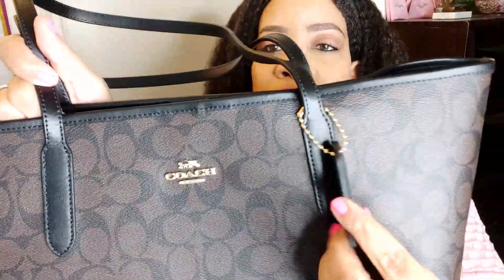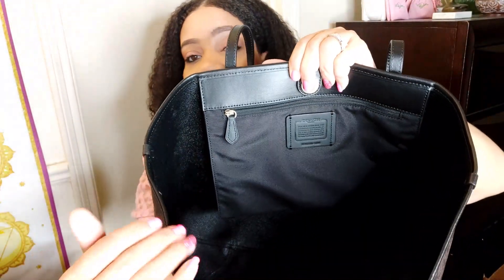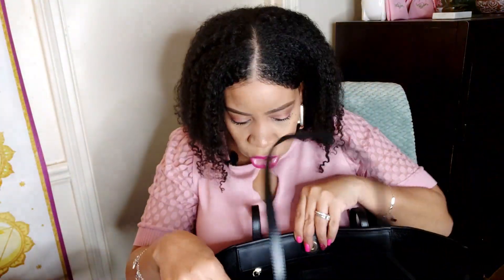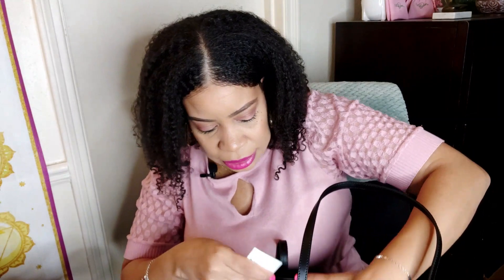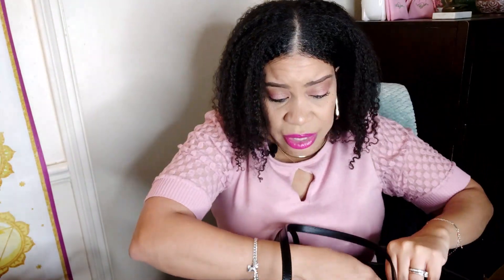It has the little Coach chain tag on here, and inside you have a pocket. I need to check to see if there's a sensor inside because often there are sensors. No sensor in here as far as I can see. I'm not really sure about the straps — I wish they were a little thicker. On the Gallery Tote the straps are thicker and more durable. I think the Gallery Tote in general might just be a more durable bag that lasts longer — but let me know if I'm wrong, if you have both bags.